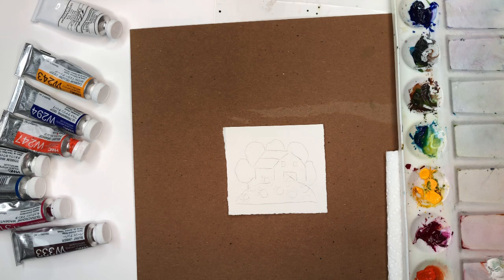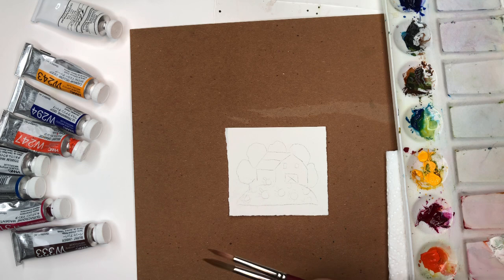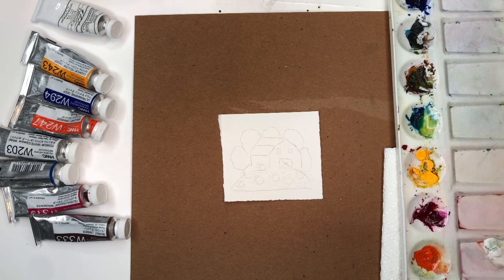For this tutorial I'll go over my supplies. I have a three-inch square of Arches 100% cotton cold-pressed paper, my palette, paints, paper towel, and brushes. I'll be using Princeton number four and number six long round Velvet Touch series brushes. I have a piece of cardboard here so you can see the actual little square. I'll go over my paints as I use them.